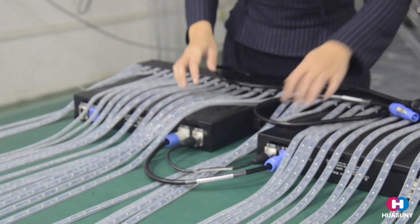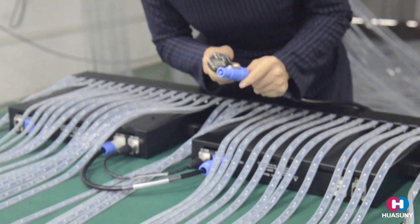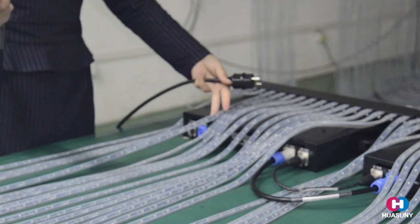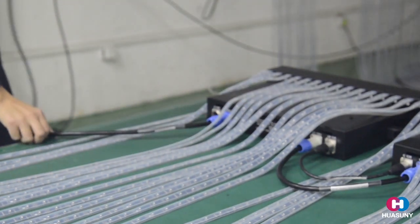Okay, finished. This is the main power cable — it also has the blue color coding. For these two panels, we connect the main power cable here. Okay, finished.